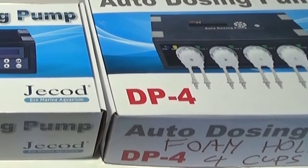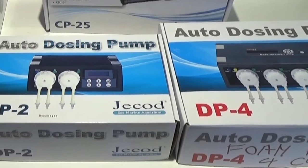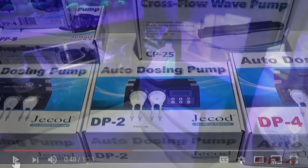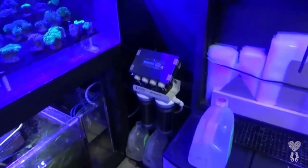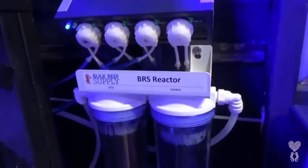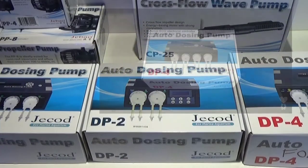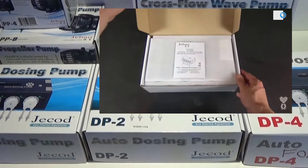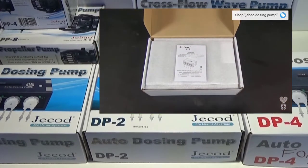I've been testing them out since they came out and I've had no problems. I currently use it to dose my alkalinity, my calcium, and magnesium. Some people may only need a DP2 if you're using CalcWyzer in your auto top off system. So depending on how you have your system set up and what you're using it for, it pretty much will measure any liquid. It works really well.